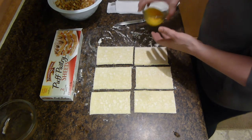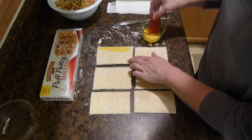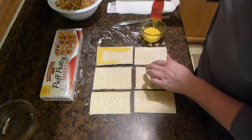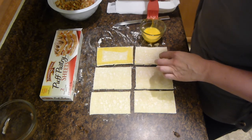We will then put the egg wash around the edges of the pastry and you'll only need to do it on one side.